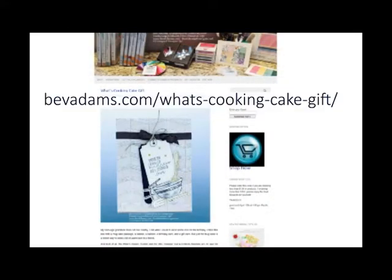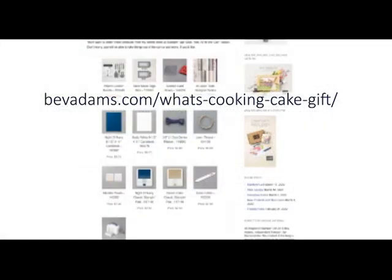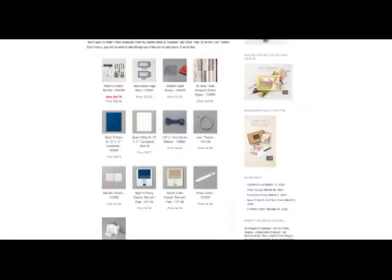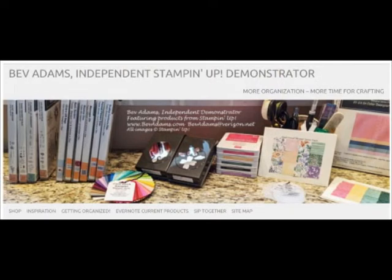Here is the web address for this project, where you will find the free directions and links for the products I used. You can click individual products or add all to the cart. You will be able to remove products you don't need or add more products. I have lots of resources on my website — most of them are free. It is easy to miss some of those resources or to get lost exploring, so let me take you on a quick tour.